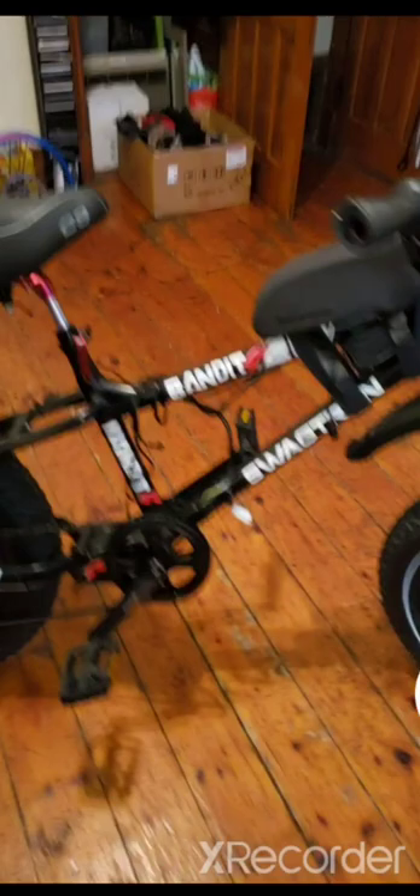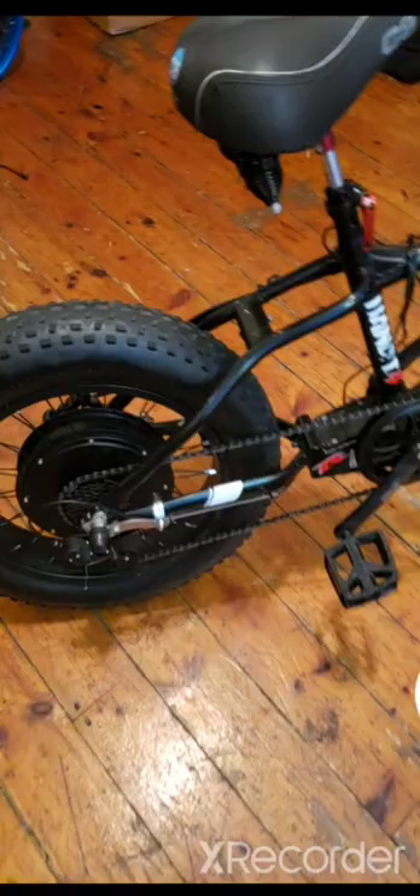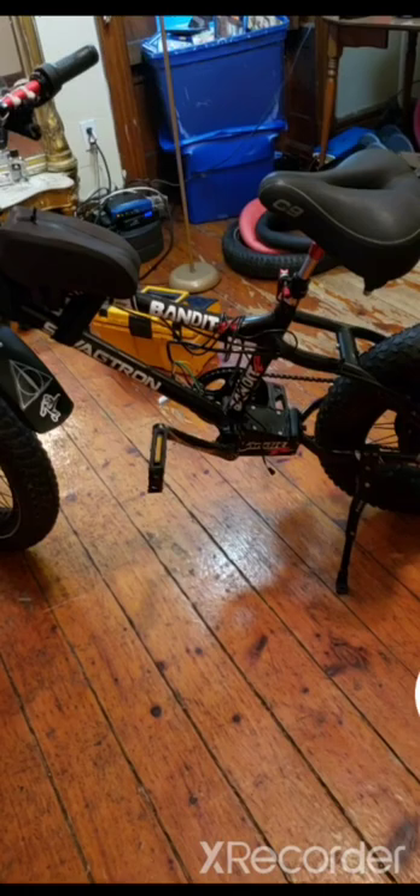I have a couple other videos about this Bandit but I'll go a little more in depth with this one. This is a 72-volt system, going to have a 45-amp Sabaton controller and a 2000-watt rear motor. This thing rips when it's up and running. I had the system on here but I did burn out the motor in the back, so I'm just waiting for that to come in.